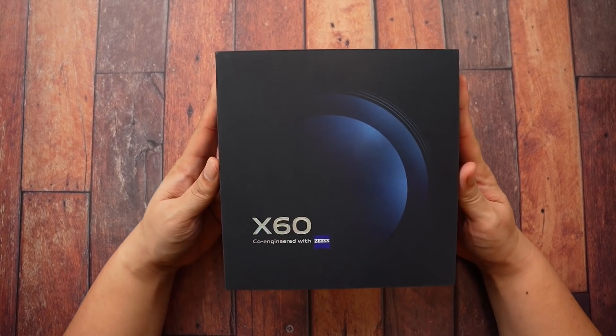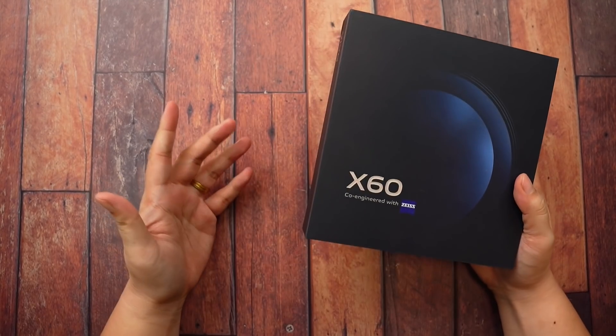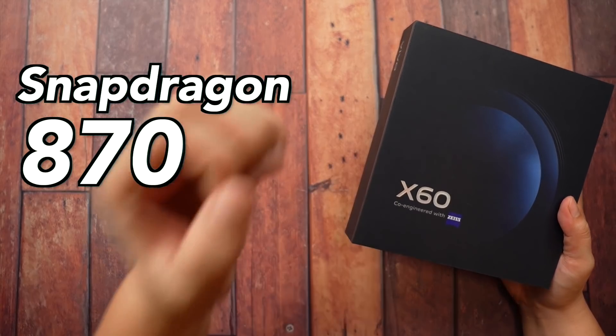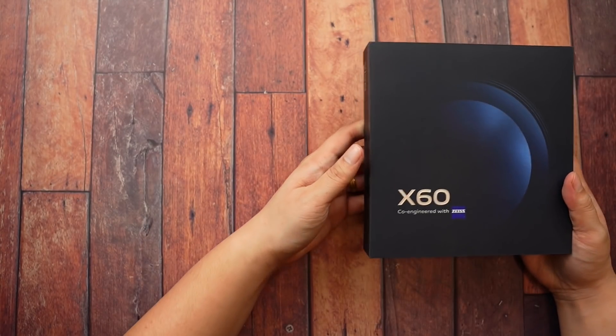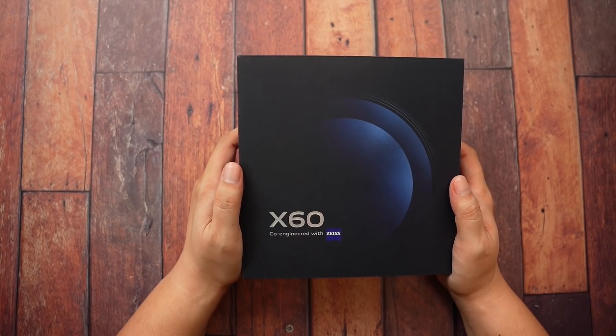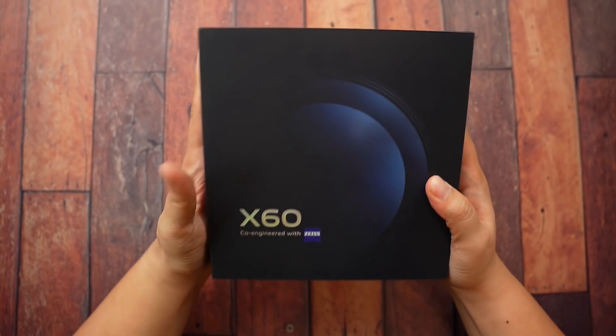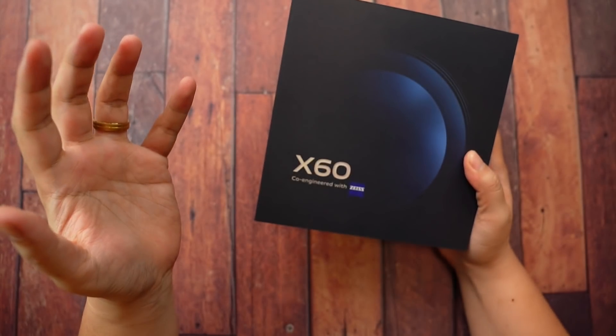And get this — it's not only good in pictures, it is also very powerful. It has a Snapdragon 870 processor; I saw the AnTuTu benchmark on this — pretty big stuff inside this phone. So let's check it out. I'm so excited to unbox the Vivo X60, and without further ado, let the unboxing begin.